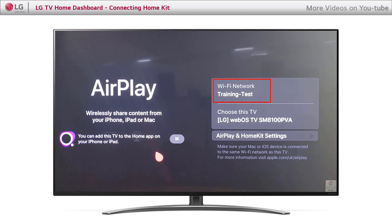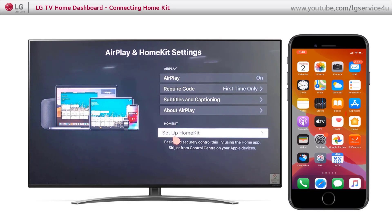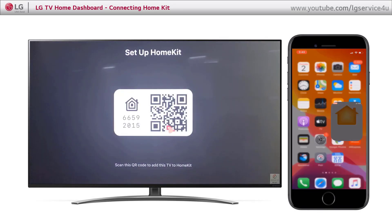Make sure to be connected to the same network. Open AirPlay and HomeKit settings. Click Setup HomeKit. From your phone, open the HomeKit app and continue.